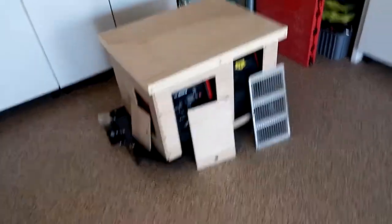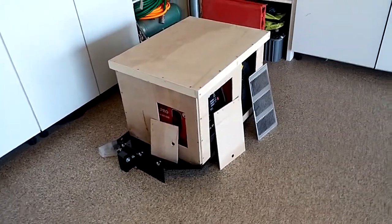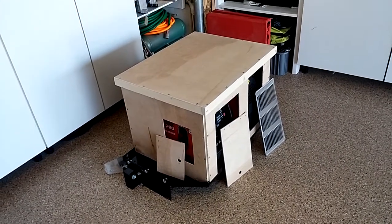It's all sanded, ready to go for priming, and then a final color coat, and then assembly of the door panel and grill.